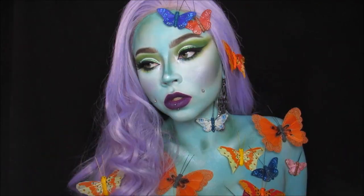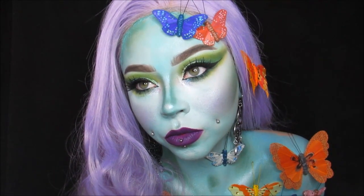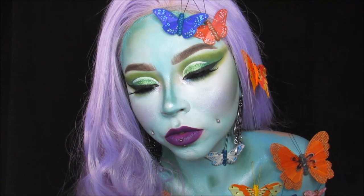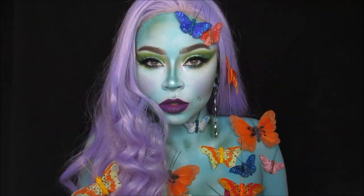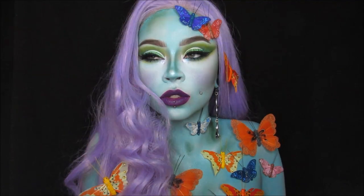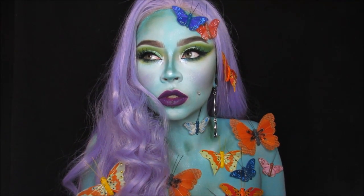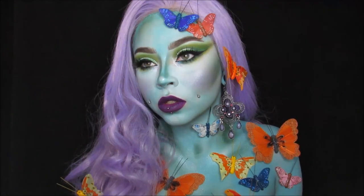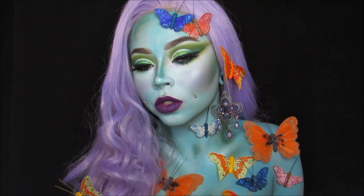That's what happens when you're a goddess, right? Well, that's the end of this tutorial, guys. Thank you so much for watching — this was a really fun look. I forget how fun body paints are; they just take so dang long and it's kind of a difficult process, but it looks so pretty in the end. I hope you enjoyed this tutorial. Make sure you're subscribed to see all of my other looks, and I will catch you in my next video. Bye, guys!